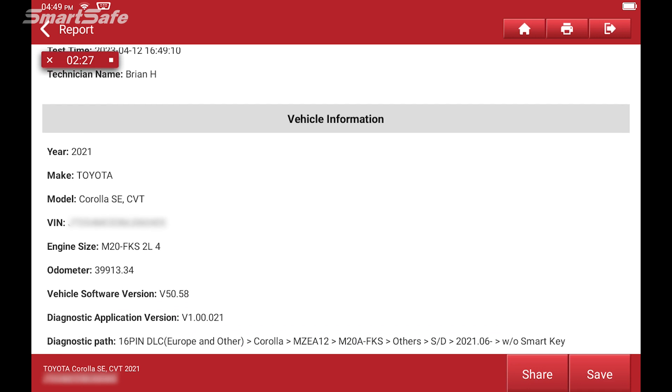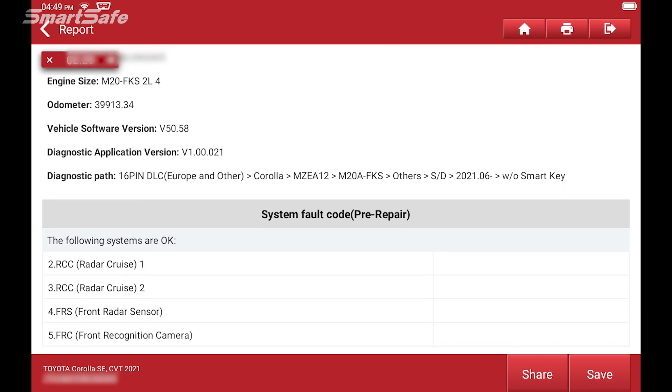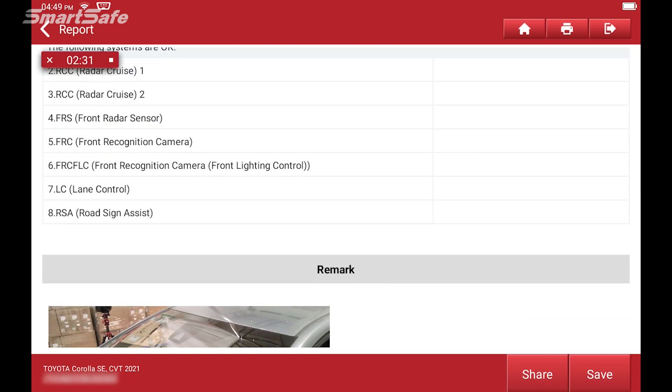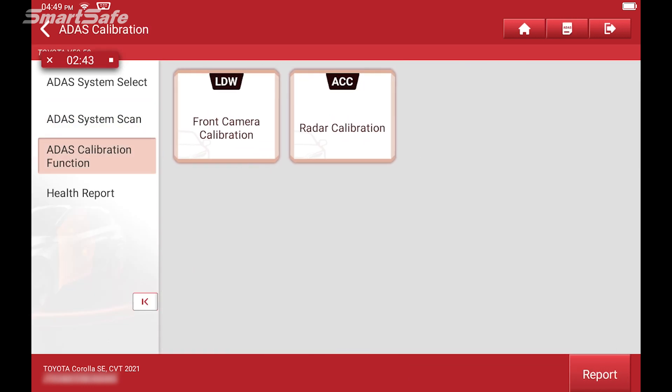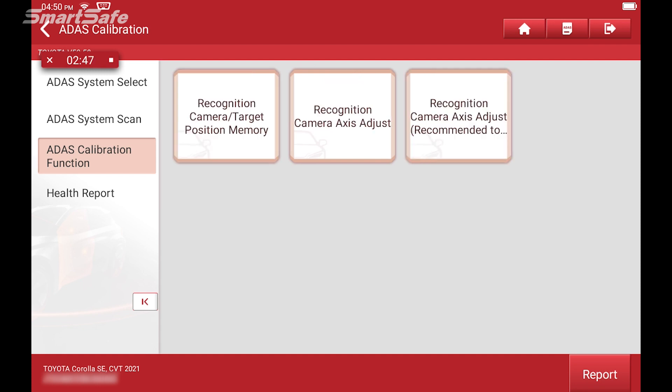Now we're ready to start the calibration function. We'll select front camera calibration, and we'll check off the recognition camera access adjust — that's the recommended step, so we'll click on that.